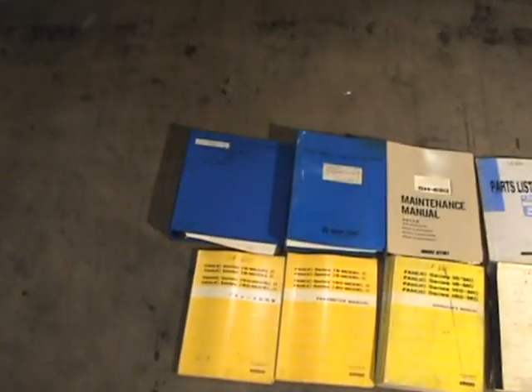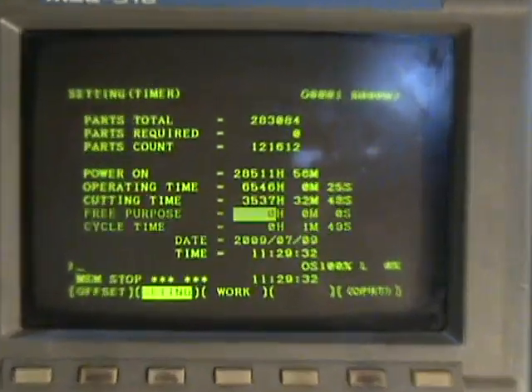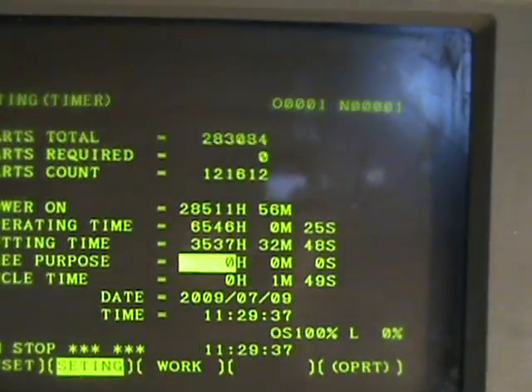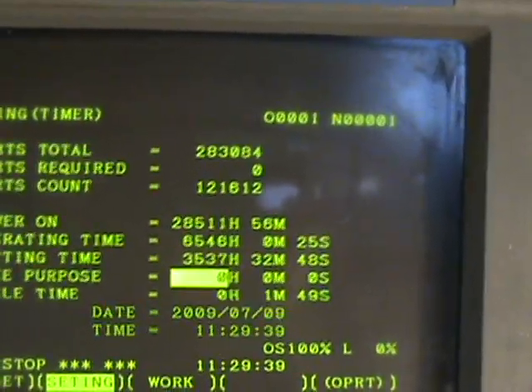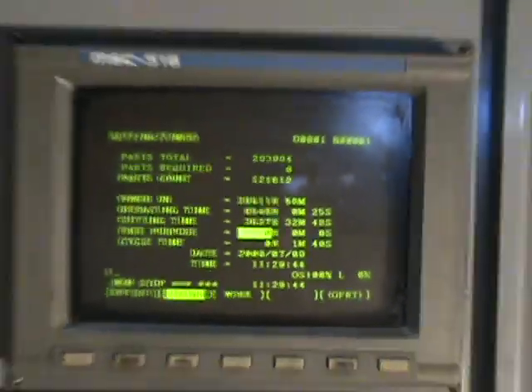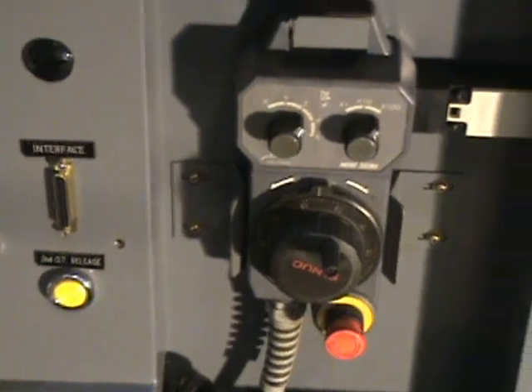Here we see all the documentation that is coming with the machine — programming manuals, electrical schematics, maintenance manuals. The machine has the FANUC 16M control. I'll do a close-up so we can see the hours listed on the control. Power on: 28,511 hours. Operating time: 6,546 hours. Cutting time: 3,537 hours. There's the FANUC control. We have the remote hand wheel here, and an RS-232 port for downloading programs.